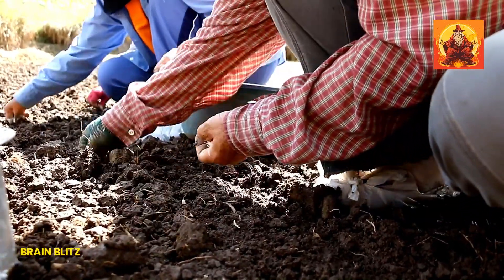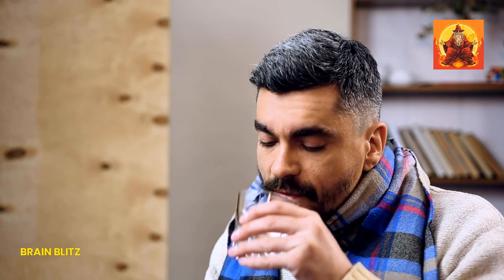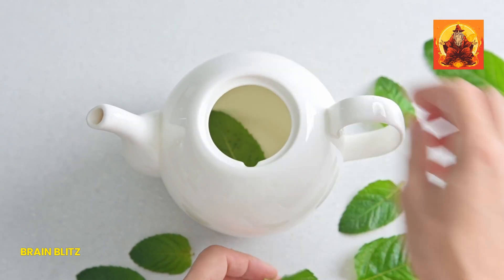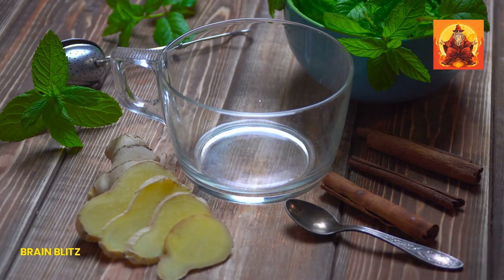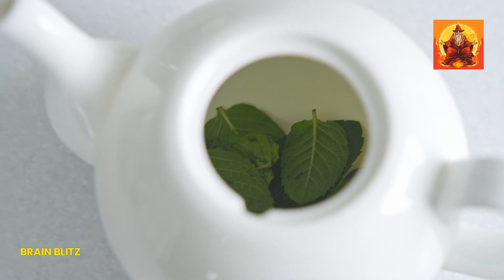Next up is the soothing power of peppermint tea bags. Peppermint is known for its natural numbing properties thanks to menthol, which can provide instant relief from tooth pain. It's also naturally soothing, which helps reduce inflammation and calm the area around your aching tooth. To use this remedy, first make yourself a cup of peppermint tea. Once you're done, don't toss the tea bag — let the used tea bag cool down in the fridge until it's nice and cold.